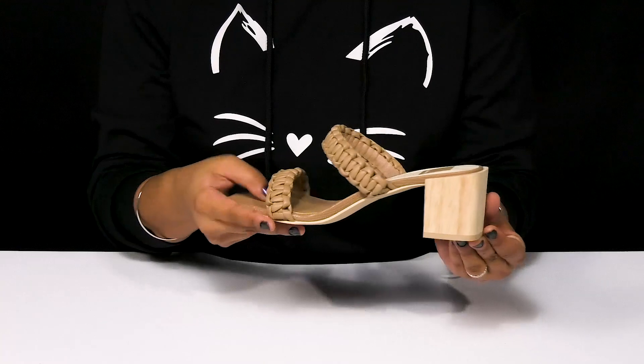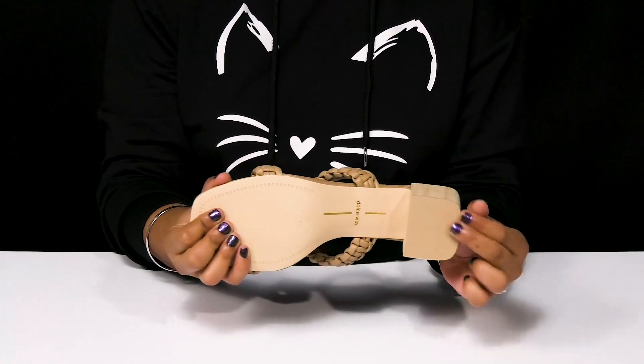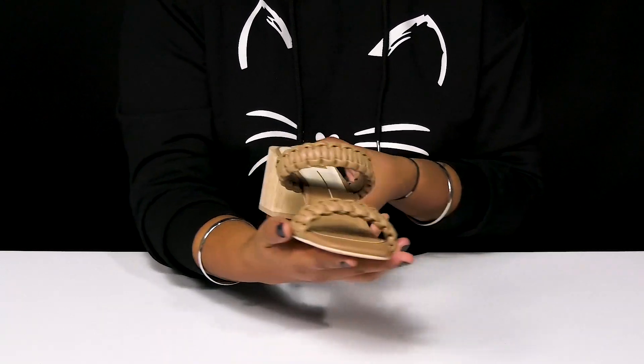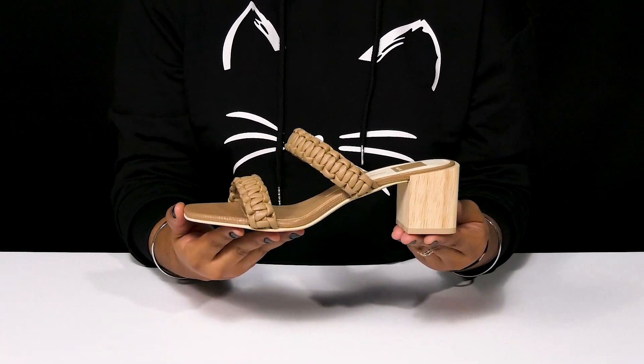It gives you an over two-inch boost of height and style. The man-made outsole is durable and gives you some extra texture at the heel cap for added grip. You'll adore the fact that you can rock this with any outfit and a cute woven belt for a super chic style.